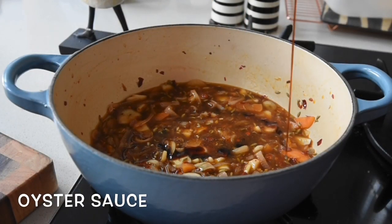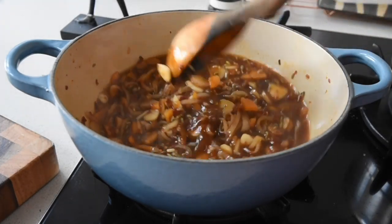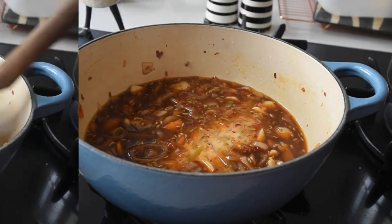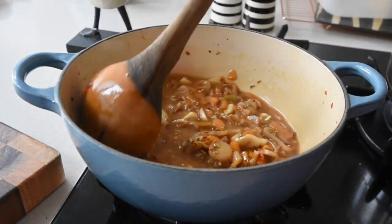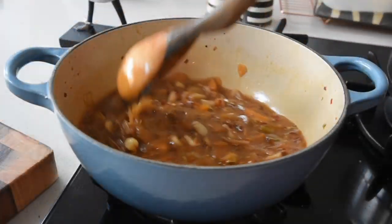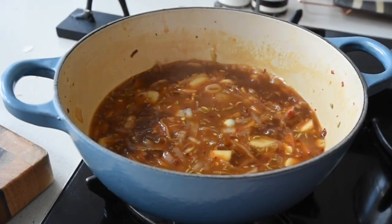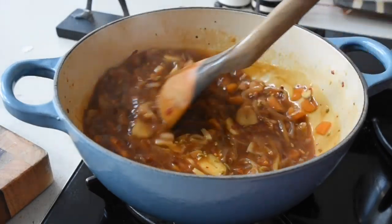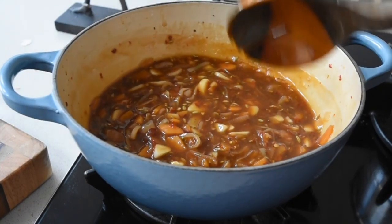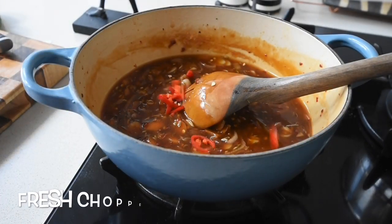I looked at the sauce and I was like, now I need to thicken this up. So I took one tablespoon of cornstarch, mixed it with water, added it in, then squeezed some lime and mixed it all together. It still looked a bit watery, but I allowed it to simmer and right before my eyes I could see it getting darker and thickening up. The sauce took less than 10 minutes to make and it's incredible.